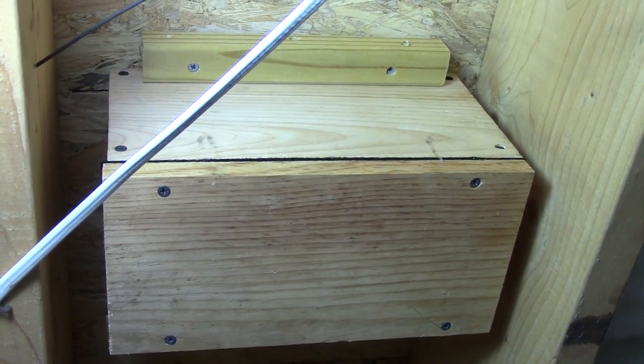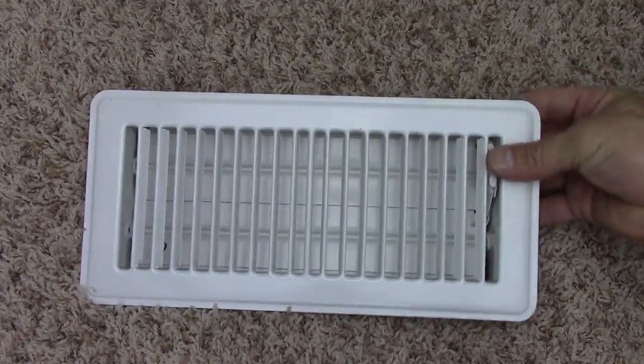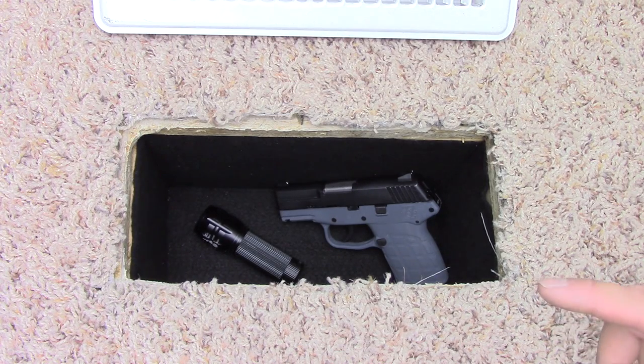Now that I've got my box secured to the bottom of the floor, I'm going to take insulation and put that underneath so it'll never be seen. I simply remove the vent cover, put that to the side, and that gives me my weapon and a flashlight — I could also store a knife in there. I do have the advantage of space underneath to build the box deeper, so I could even put in a shotgun or a rifle.